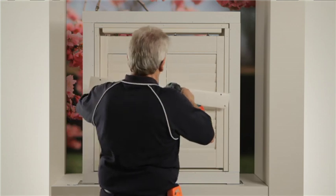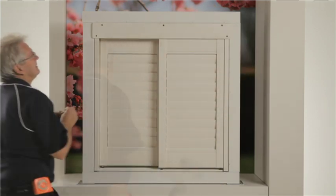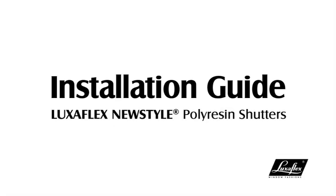Attach the valance by drilling 3/8 inch holes through the front layer of the valance 13 mm from the top of the louver. Install both valance and side returns with screws and cap holes. The installation is now complete. Ensure you show the customer how to operate the shutter and provide them with their warranty document, which is in the package.